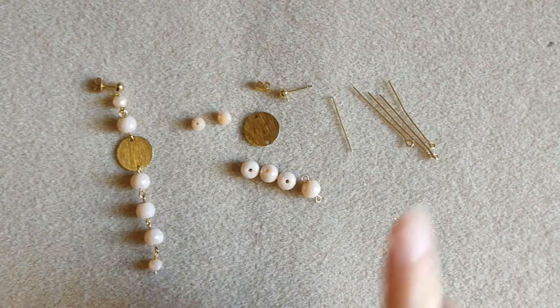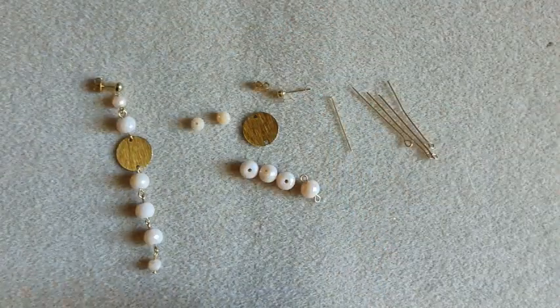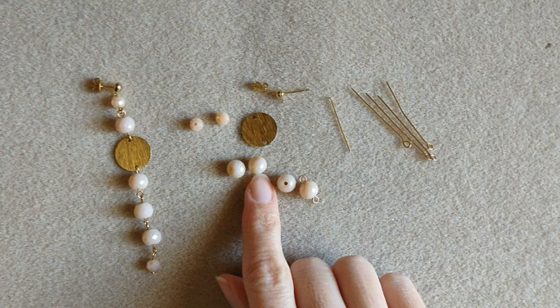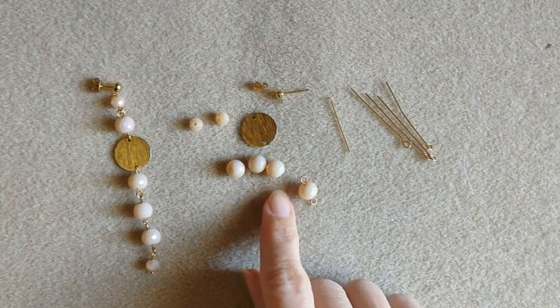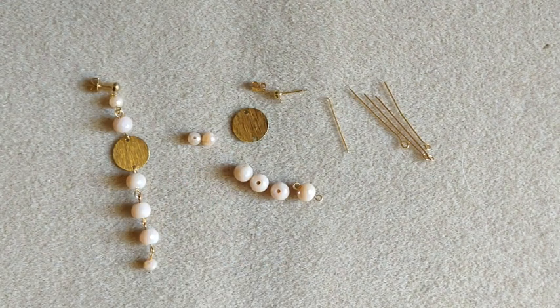So for our supplies, you're going to need eye pins and head pins. Today, we're going to use a ball stud with a loop on the bottom. Then I've got some bigger peachy cream rondelle beads, faceted. I've got some in the bigger size — I think like 8mm, somewhere around there. And then I have some of the smaller ones, pretty much close to the same color. Not quite the same, but I think they work.